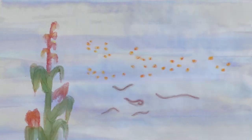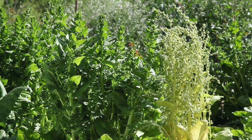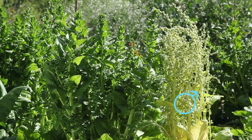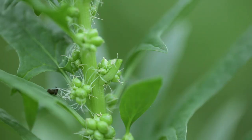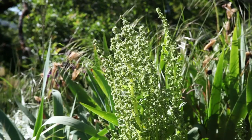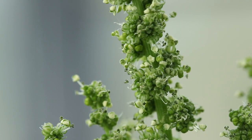Pollination. Spinach is a dioecious species, meaning that there are male plants that disseminate pollen and female plants that bear the fertile seeds. The female flowers are discrete and located at the axle of the branches. The male flowers are at the top of the plant and begin flowering before the female plants.